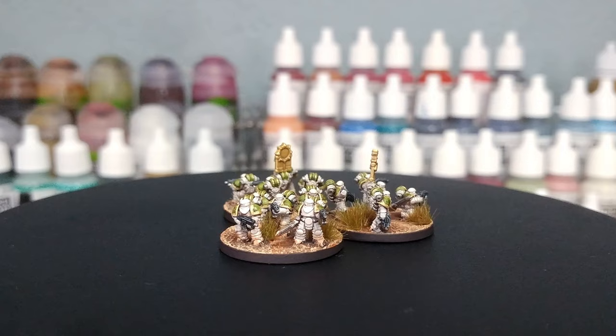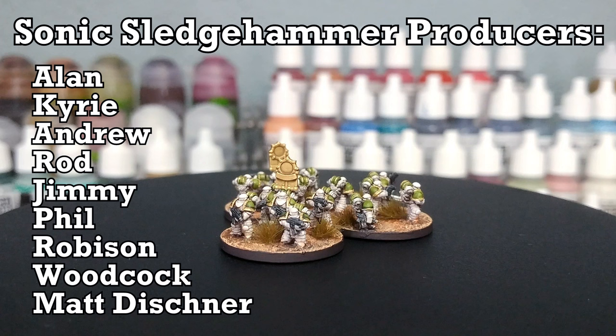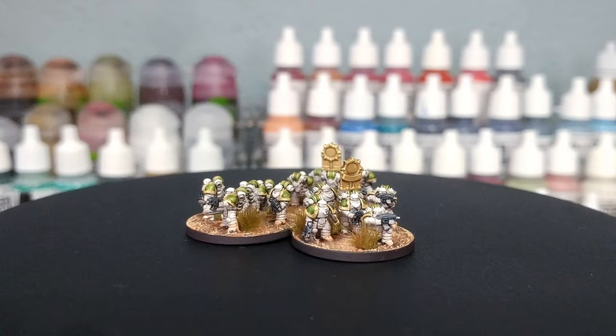As always, thank you very much to Exit 23 Games for the light and sound equipment, as well as all of my wonderful patrons who are keeping me ticking in paints and glue and resin for mad stuff like this — including my gorgeous producers who are showing up on screen now. Any questions, feel free to drop them in the comment box below; my Twitter and Instagram are both linked there too. Thank you very much for your time, one and all, and enjoy the rest of your day.